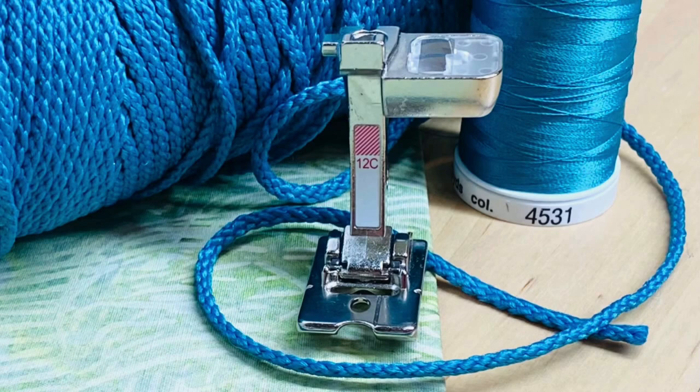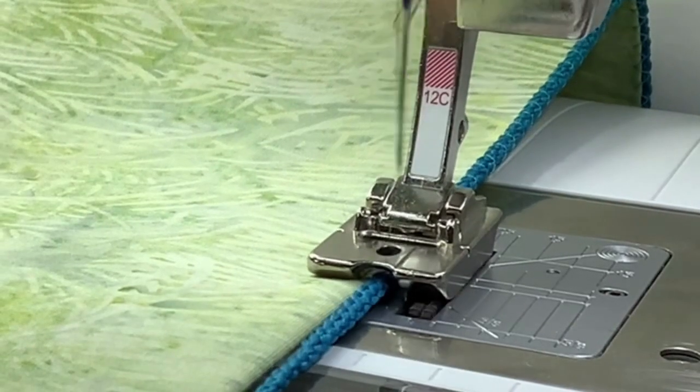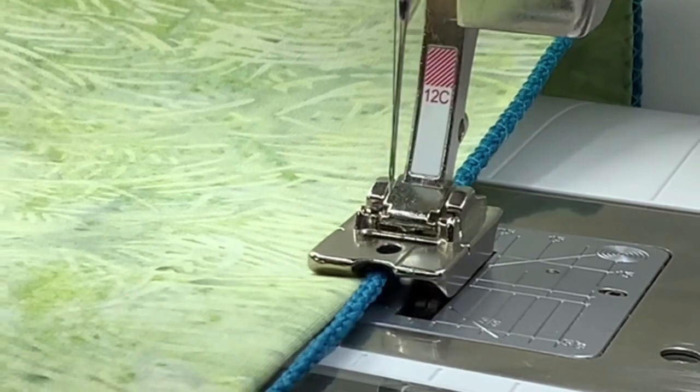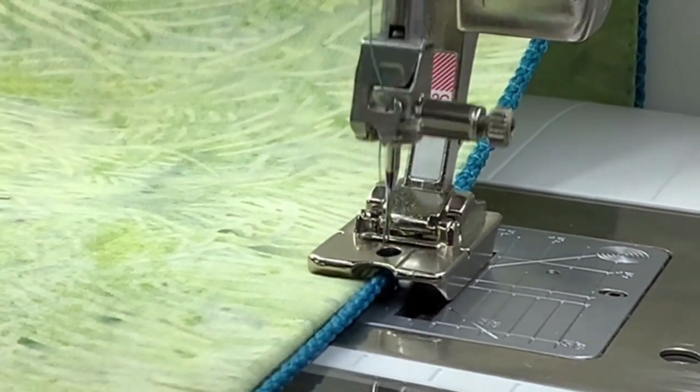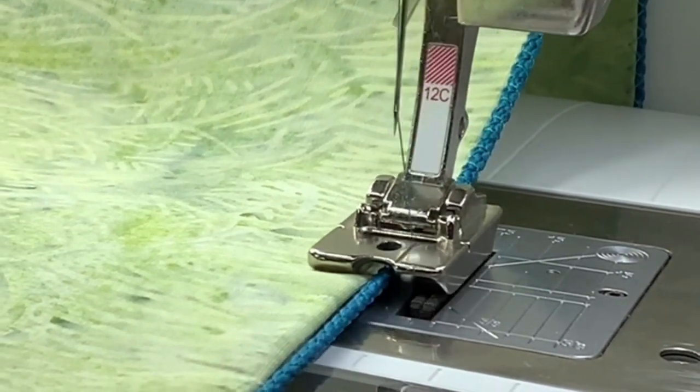Along with the decorative cord, I'm using a zigzag stitch and Bernina Presser Foot 12C, which is typically used for piping. The foot has a large groove on the sole that will accommodate the cord, and you place the fabric edge right next to it.